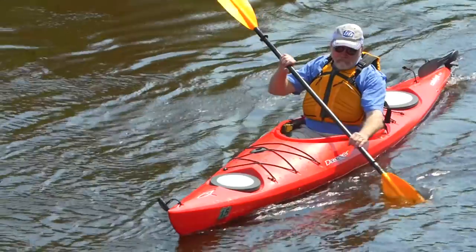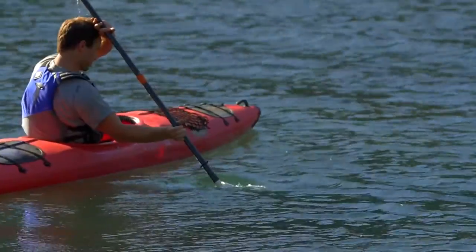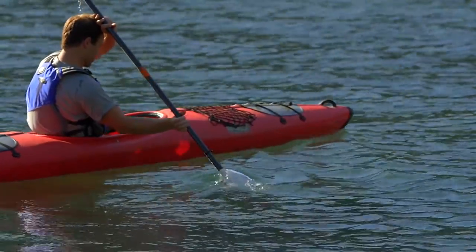The large blades are best for low cadence paddling, a bigger bite, superior control, or moving a lot of weight in a kayak.